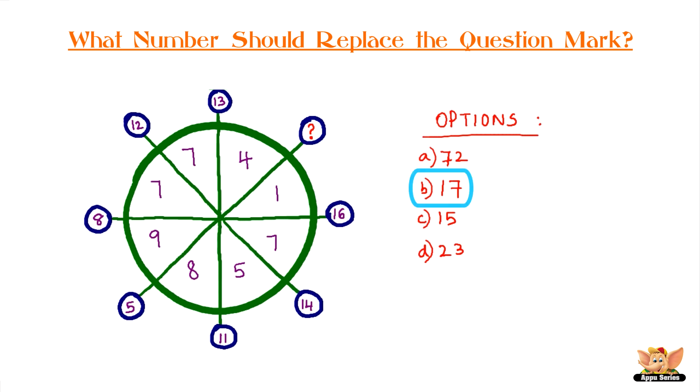The answer is option B, 17. It is the sum of the two digits, 9 plus 8, in the quadrant opposite.